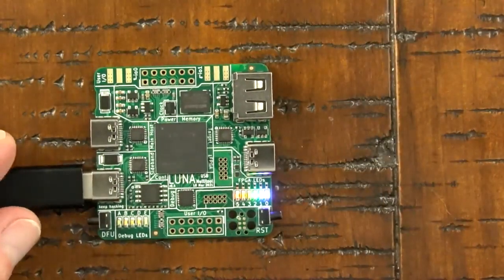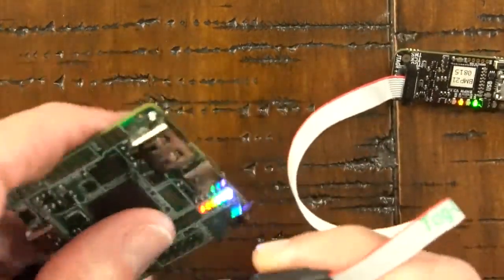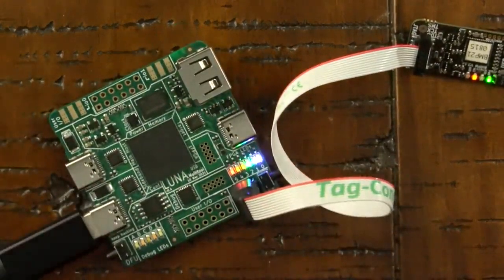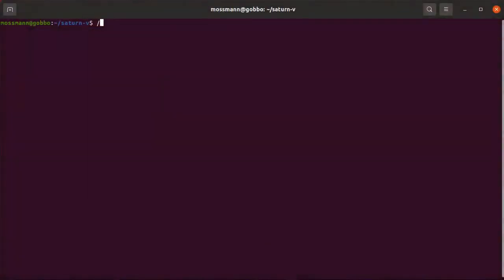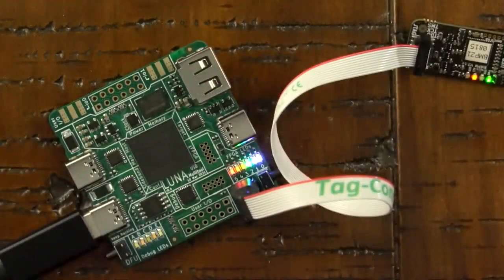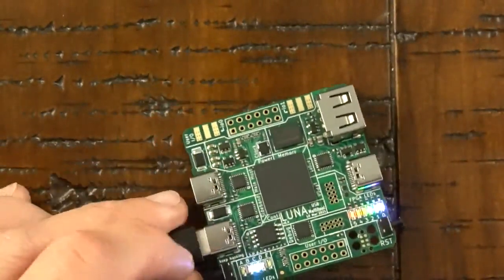Now that power can be applied reliably, I'm going to try plugging in an external debugger. I'm using a Blackmagic Probe from 1-bit Squared and a Tag-Connect cable that just snaps into the PCB to connect to some test points. This is how I'm going to program the Saturn V bootloader onto the debug microcontroller on LUNA. That seems to have worked because the debug LED C is now flashing. Assuming the bootloader works, I probably never have to use this Blackmagic Probe again on this board, so I've disconnected it.